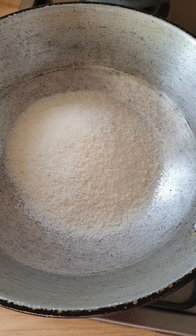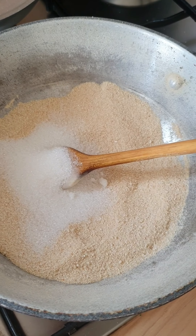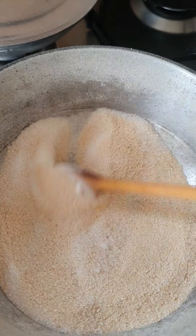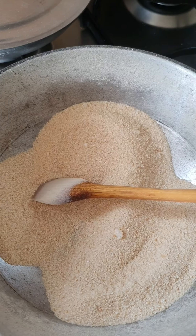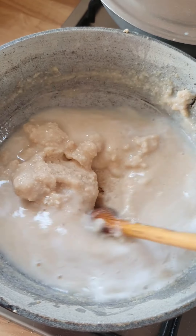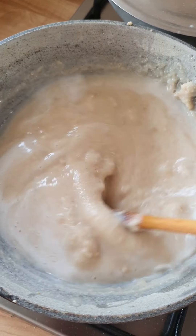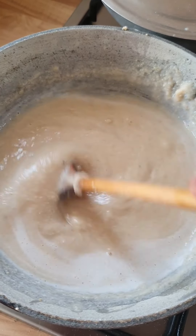The toasted rice has had around eight minutes and this is what it looks like — just like sand. At this point I'm going in with my sugar, a pinch of salt, and then in with the milk. I've added some water as well — around double the amount of water — along with the cardamom.